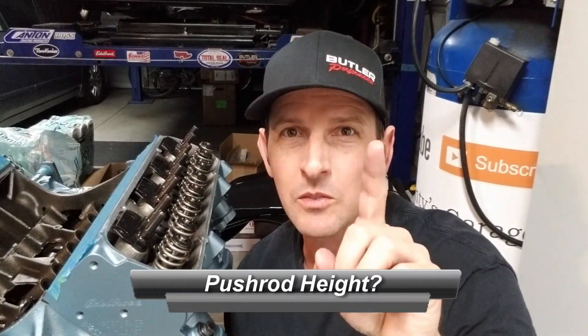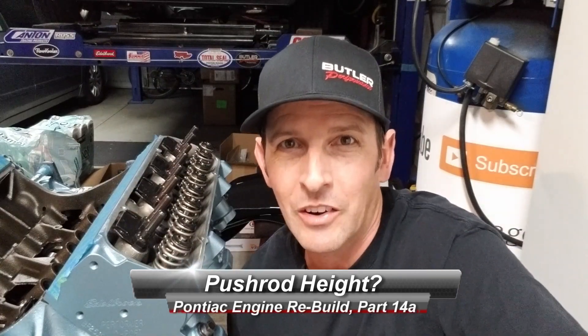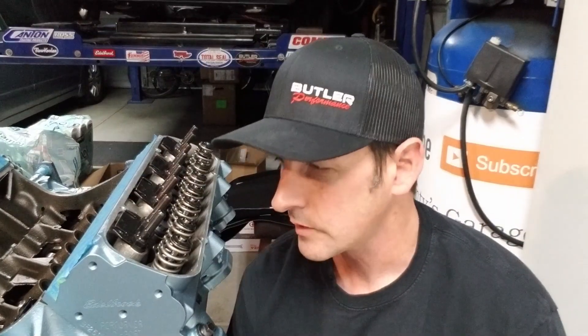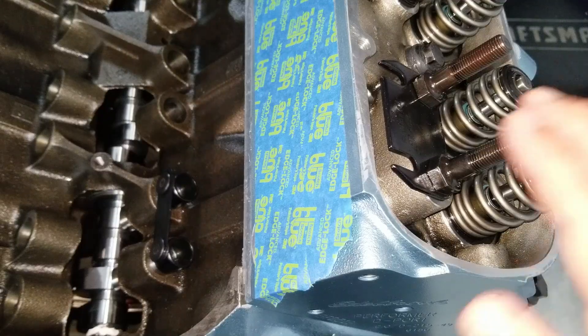Welcome back to Bass Monte's garage. This is part 14 of our engine rebuild. Last episode we put the harmonic balancer on, and today we need to go through measuring our push rods because we're gonna put our rockers on, measure our push rod height, and make sure we're at the right distance. I'll explain why. If you're new here, thanks for joining. This is how we got here — left or broke, had to take the engine out of the car.